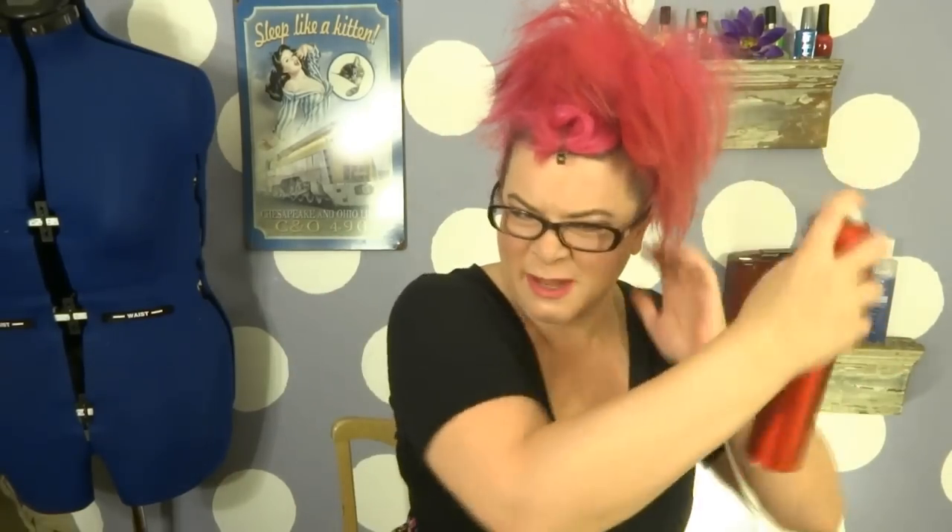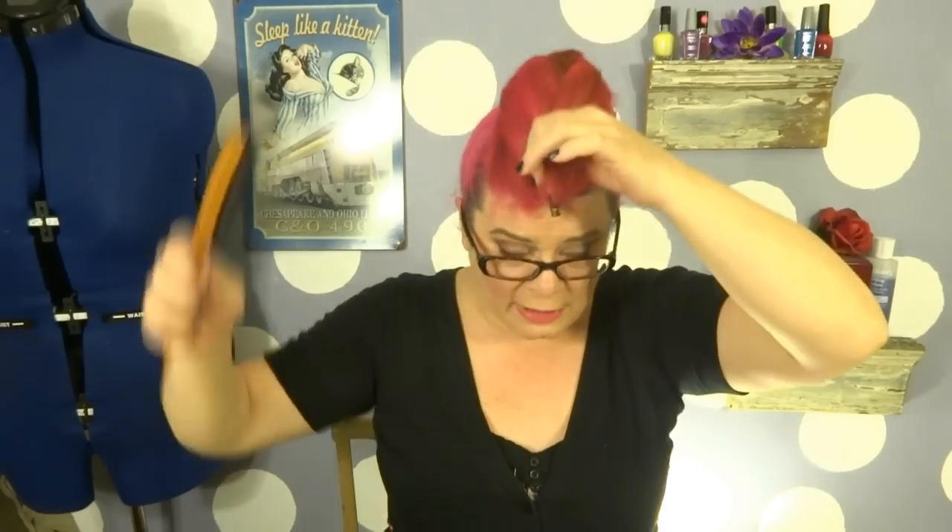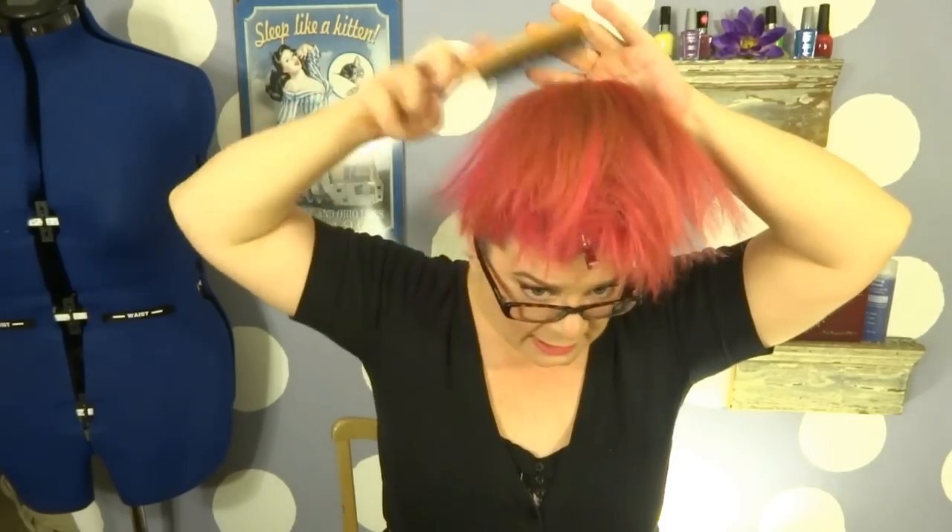Go ahead and take a little bit of hairspray. Now what we're going to do is take our massive bump of hair and bring it forward, then very lightly comb the hair just on this very top section here.